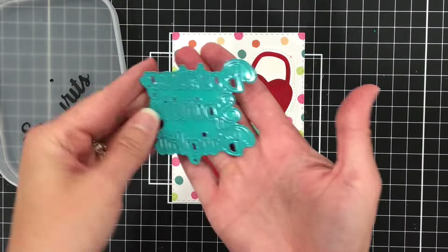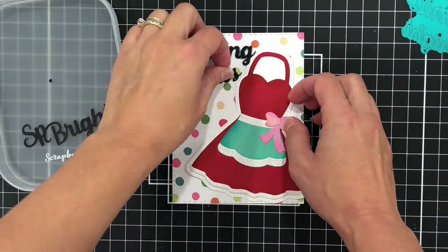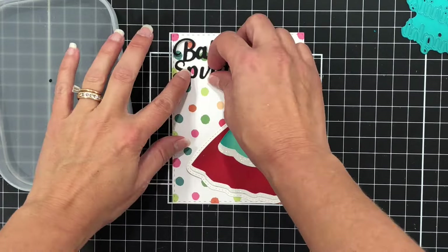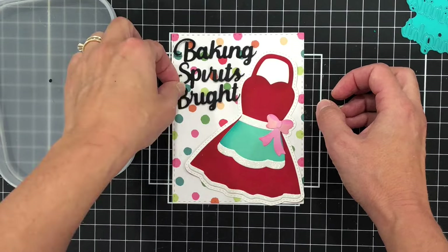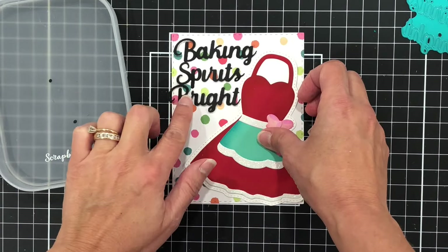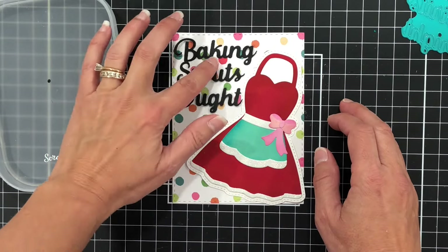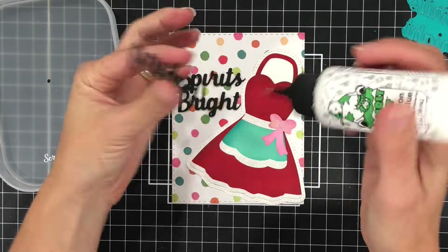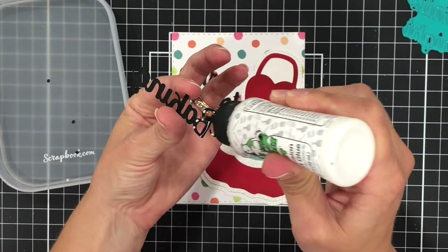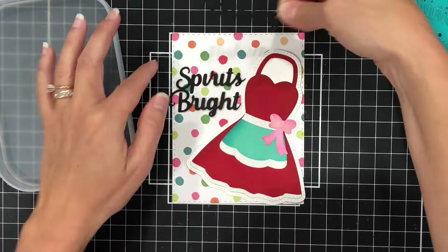Now I'm going to add it to a card. I am using a piece of the gingerbread pattern paper pad from scrapbook.com. I did die cut that piece of pattern paper with a stitched rectangle die, so it does have some stitching along the edges. And I'm using the Baking Spirits Bright Word die — I die cut it out of black cardstock and I'm going to add it to the card. The Baking Spirits Bright Word die also had some layering shadow pieces.